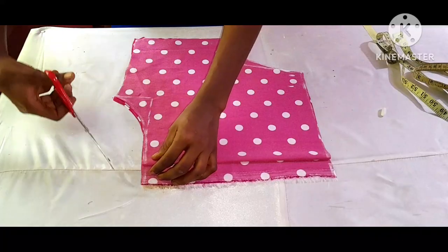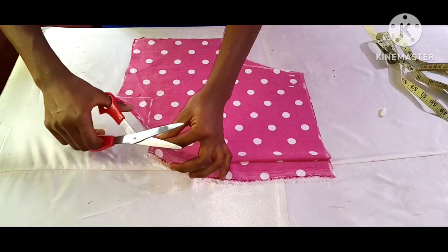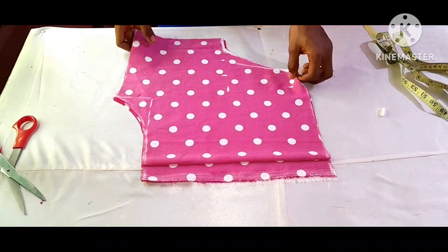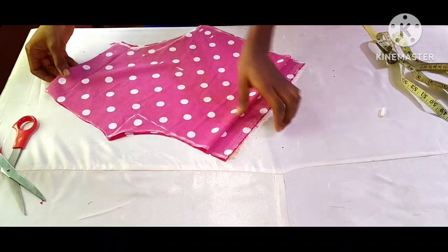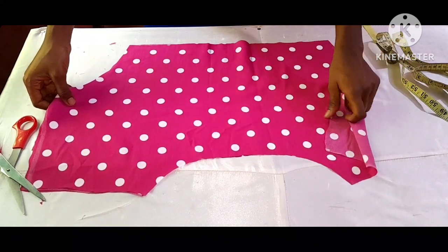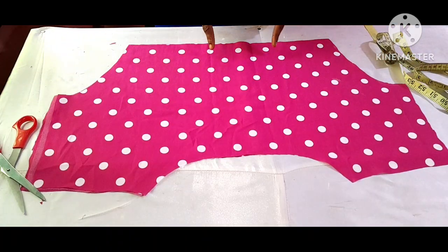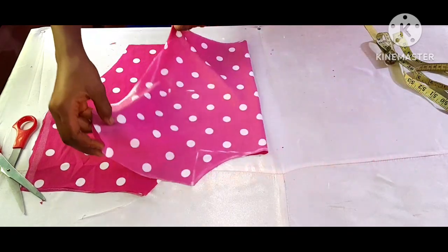This is all for the upper part. As you guys can see, the front and the back neckline is the same in the case of this type of dress that I am making. Now I'm going to insert my dart — let me show you guys how I'm going to insert it.